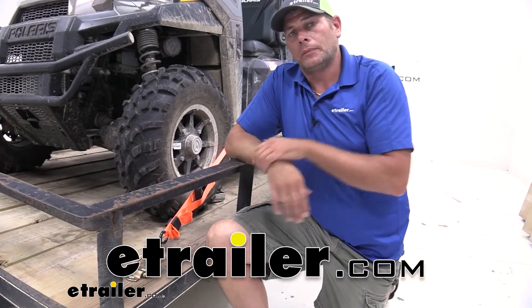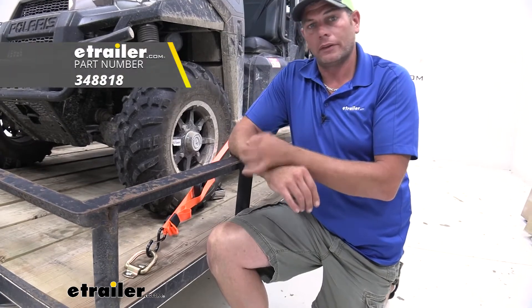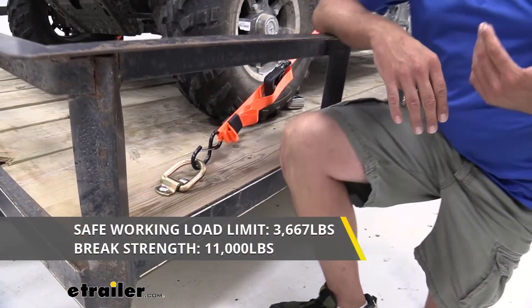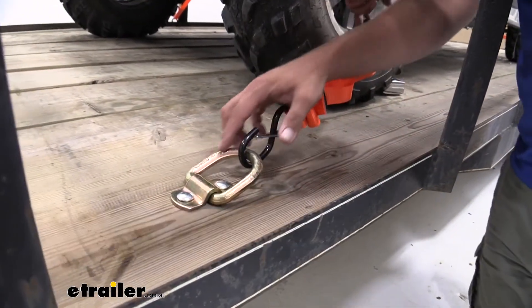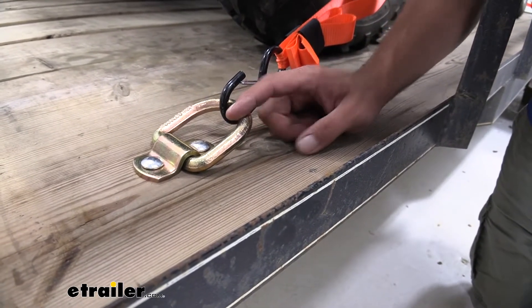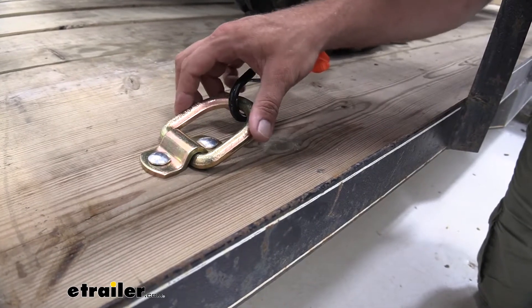Hey guys, it's Randy here at e-trailway.com. Today we're going to be taking a look at a very basic D-ring from Cargo Smart. This is the half-inch variety. It gives us a 3,667 pound safe working load limit, and it offers a really nice large D-ring that will allow you to connect many different size straps, regardless of the hook type, with the exception of maybe the flat hooks.